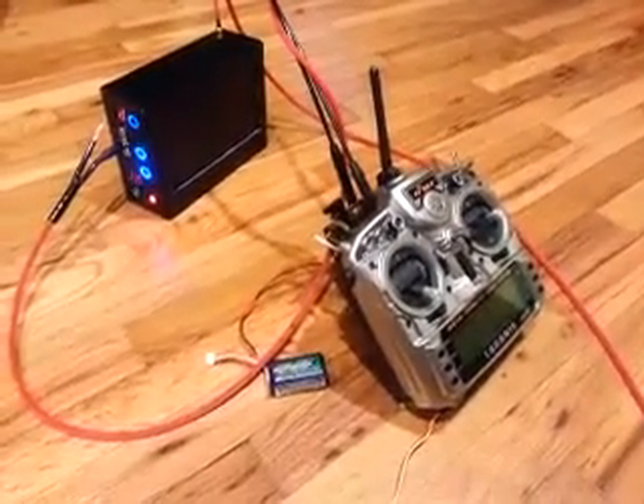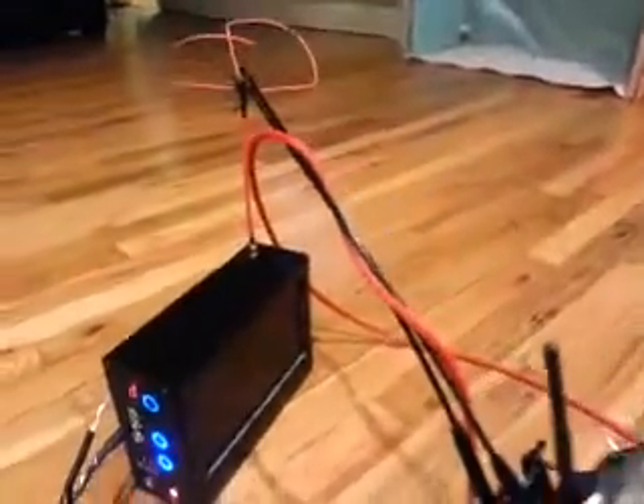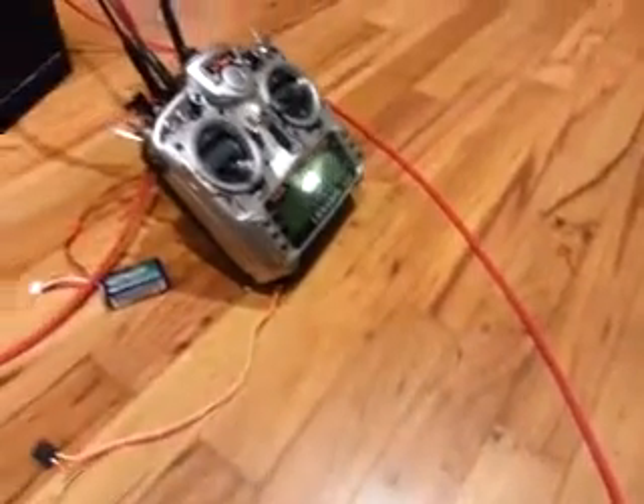I think that transmitting 800 milliwatts with the open LRS and 500 milliwatts with the Dragon Link should have caused some sort of interference if it could actually penetrate this dual-wall shielded cable that I used.